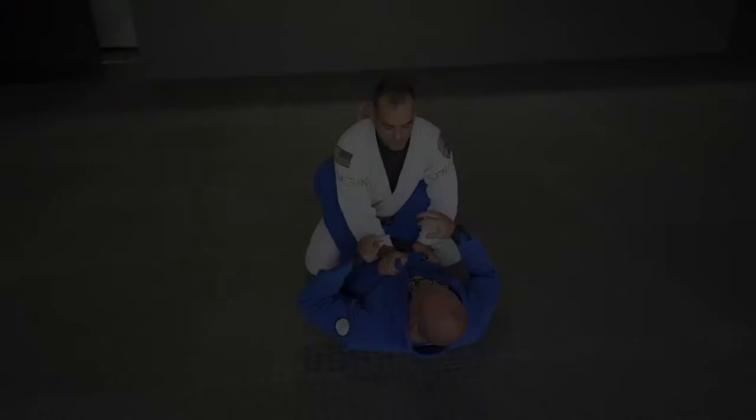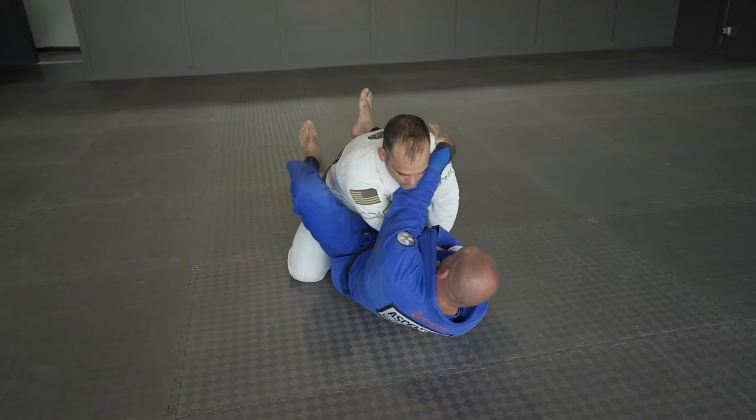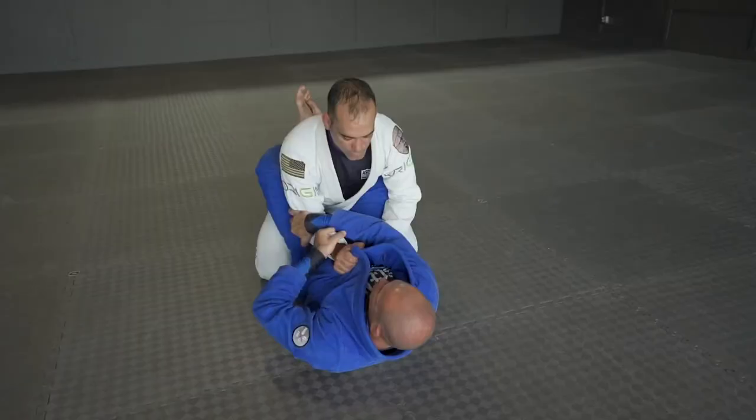In this situation, you're attacking the basic armbar, he pulls the arm out and gets side control. To prevent your opponent from passing your guard when he pulls out his arm, you need to be quicker and lock your leg over his shoulder.